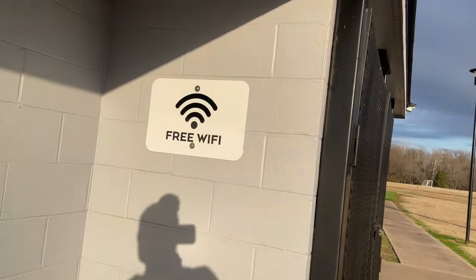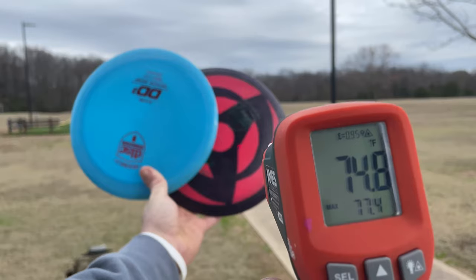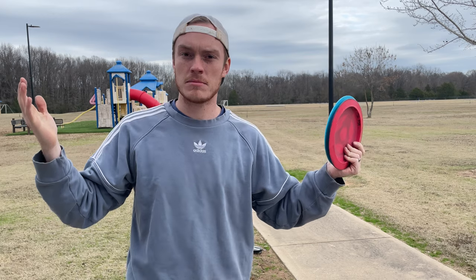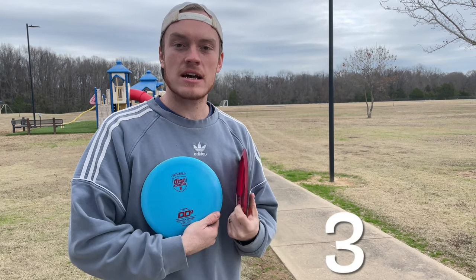We're at the driving range. I've got both of these discs at about 74 degrees each. If you're wondering how I'm going to maintain the temperature, I've got a heat gun. I'm gonna rip these about five times each and see the average distance and the average flight.